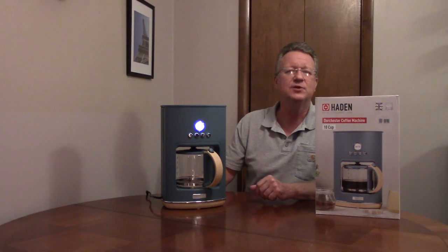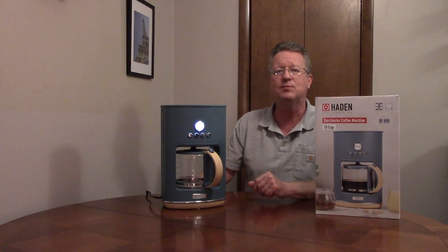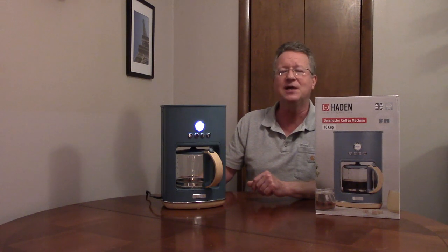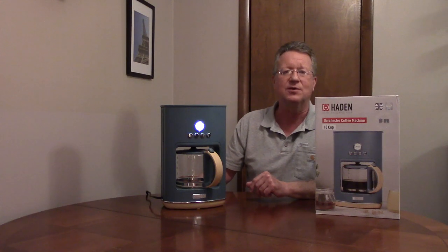The Hayden 10-cup Dorchester Coffee Maker has a 24-hour programmable clock, so you can brew your coffee immediately, or you can set the time that you want the coffee maker to start. Once your coffee is brewed, it'll keep it warm for up to two hours.